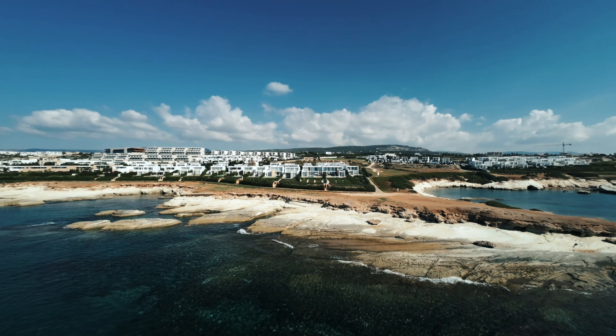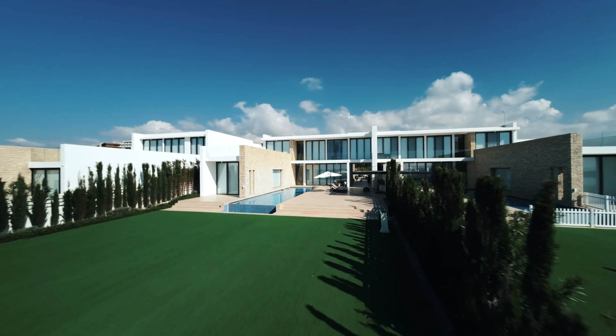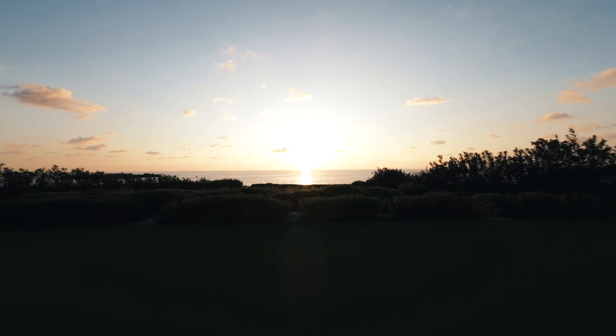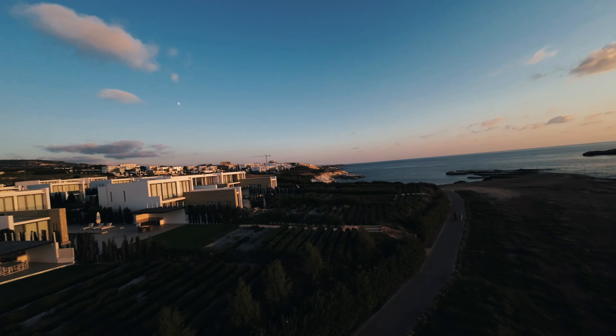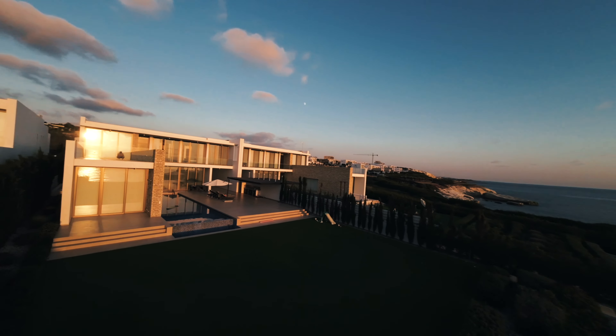Of course it's still quite a learning curve, but flying FPV is something we really found a passion for. Going out, practicing, and just enjoying the process is absolutely exciting to us. This video is just the beginning of our FPV journey, so thank you so much for watching — it means a lot to us.